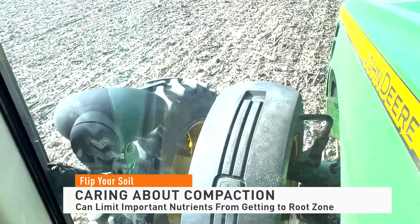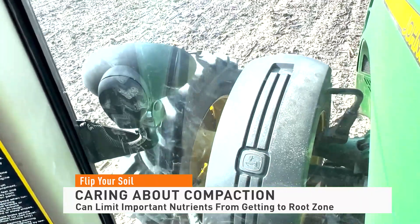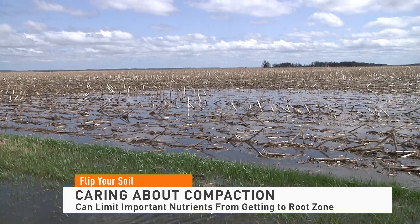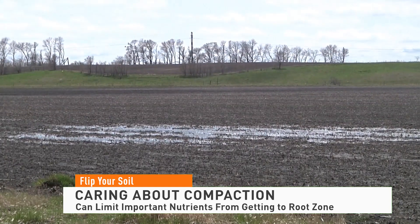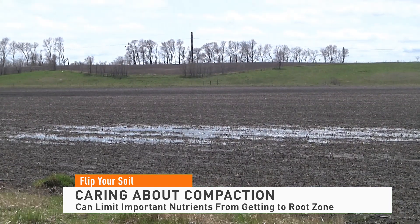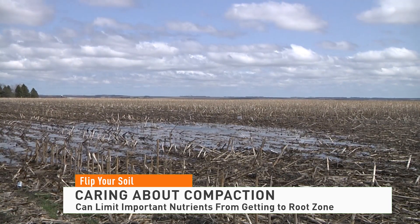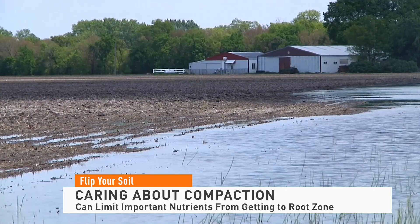Farm Journal field agronomist Ken Ferry says eliminating compaction takes more than just adding cover crops, and it's tough to eliminate in no-till operations. He explains that farms with old compaction layers underneath are best improved by bringing in tillage to bust up those layers. Trying to do it with cover crops is a very slow process — it could take years or even decades to achieve what can be done by simply going in and taking out that hard pan layer.